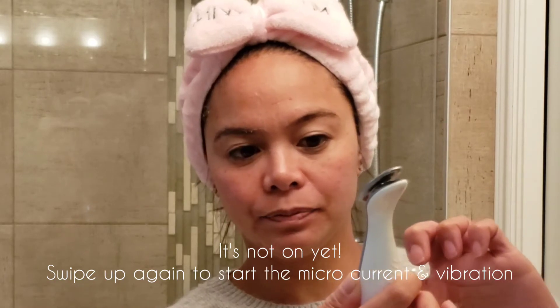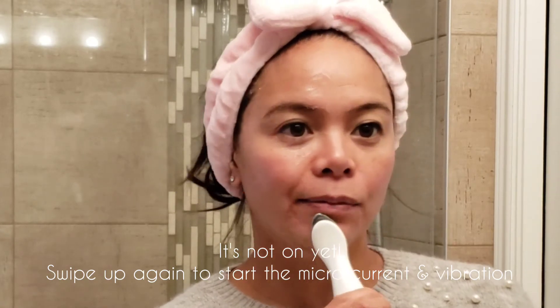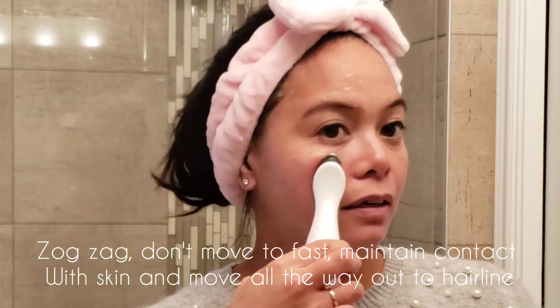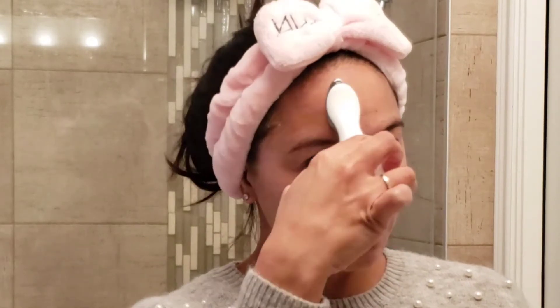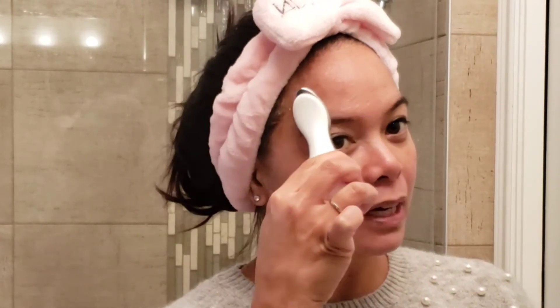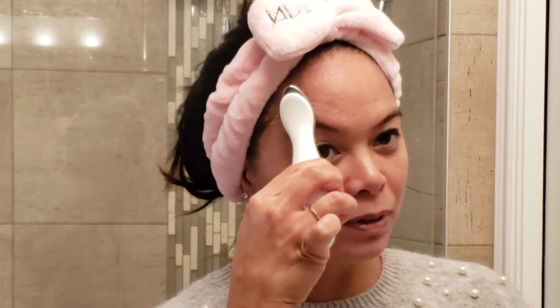Once you've spread it everywhere, you swipe again and it starts vibrating. There's a microcurrent that runs — it helps with the skin and you just want to go all the way to your hairline and you don't want to move too fast. I want to work on my eyebrow, so you can use the head of the device to sort of lift at the eyebrow. One of my esthetician friends says you want to go at about 45 degrees from the center of your face out — that's where you want to lift.